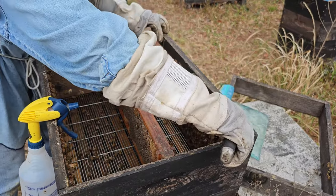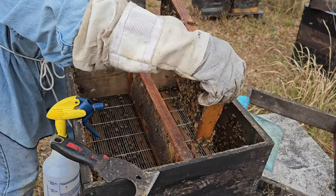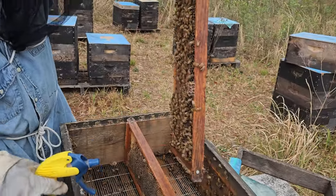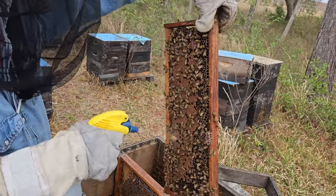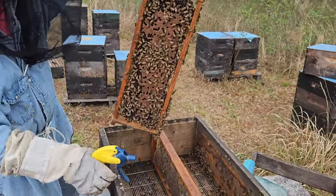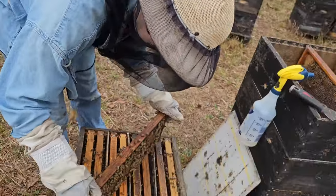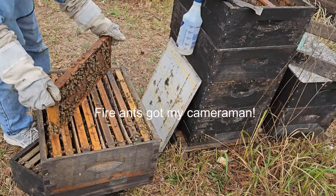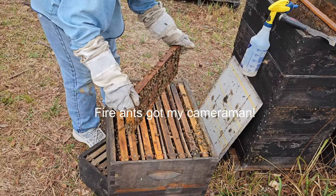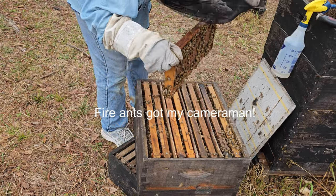These frames are now extra because it's a four-frame setup. They will be shaken into the hive to get the population off them, and then the frames will be used to bump up smaller hives or consolidated into one hive for extras. Nothing's lost.